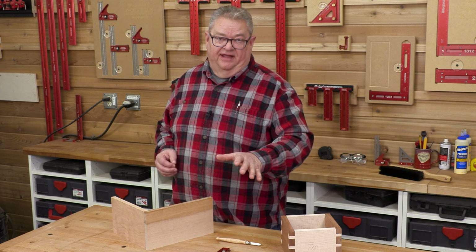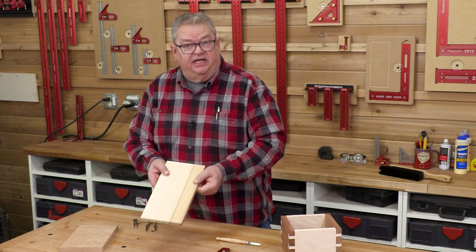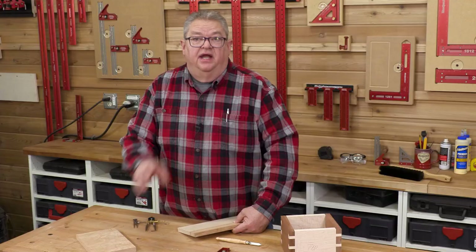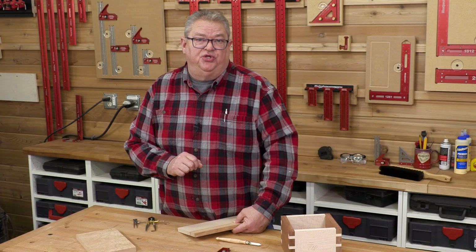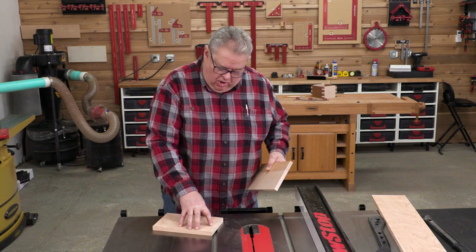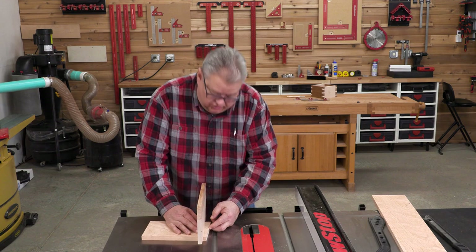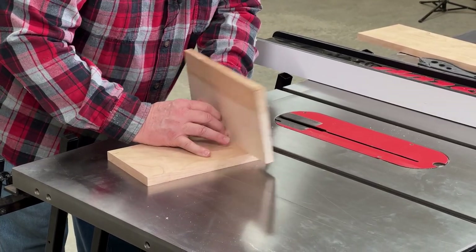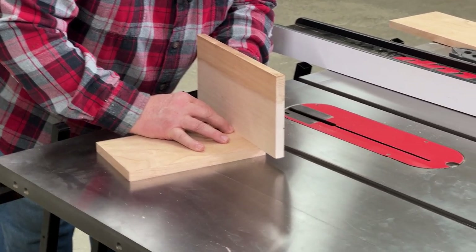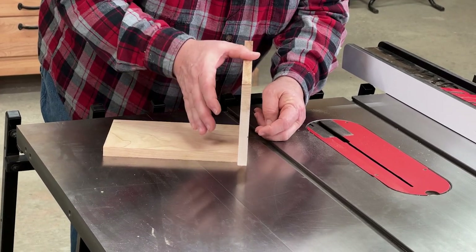This is a technique where we're going to use dividers to lay out the spacing of the dovetails — we're not going to have to measure anything. The first step is to take the thickness of the joining piece and mark it on the piece that's going to have the tails in it. The goal is to get the thickness of this stock marked on the end of this stock. What I've done for years is fiddle around trying to get that board balanced on edge right at the edge of the stock and then try to hold that in position while I mark it.